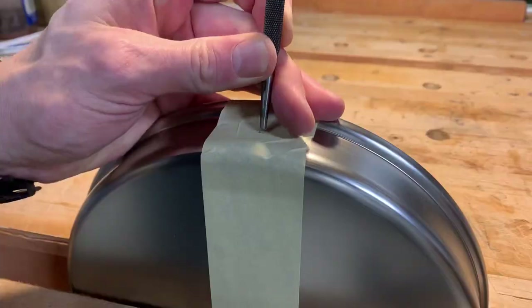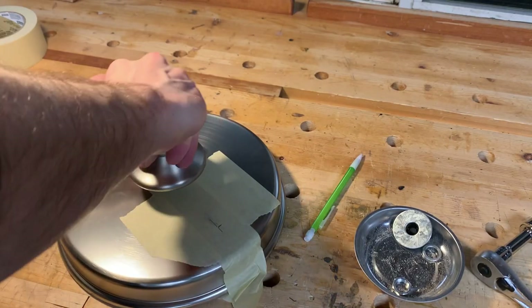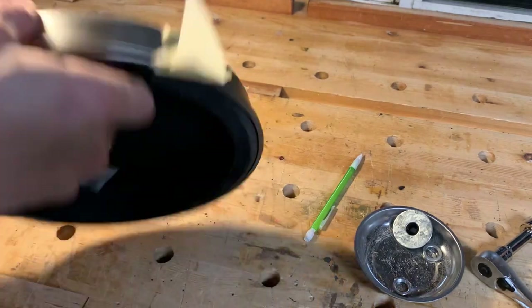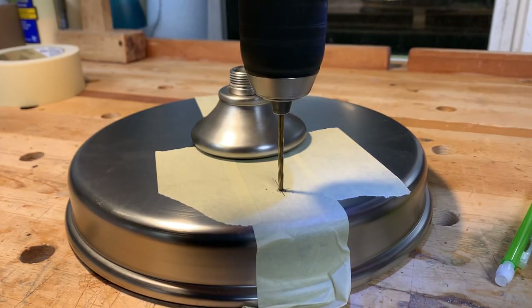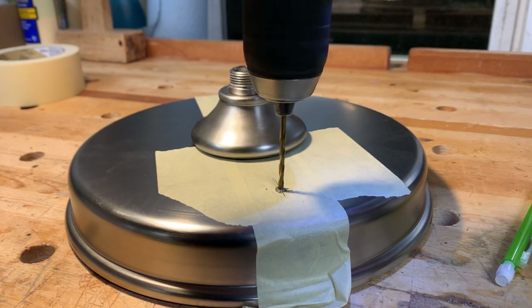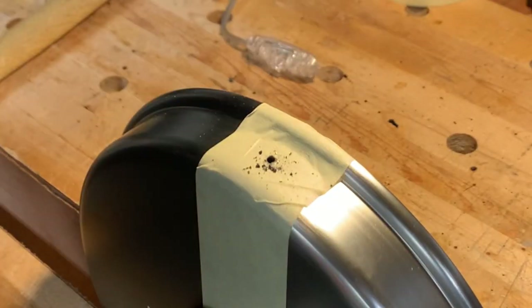In addition to the hole for the switch, I also needed to drill a hole in the base for the cord to enter. I needed to drill holes through the outer shell and the inner disc, so I partially reassembled it so they would stay oriented properly. I put the pilot holes all the way through the outer shell and then partially into the inner disc so I would know exactly where to drill the bigger holes later.